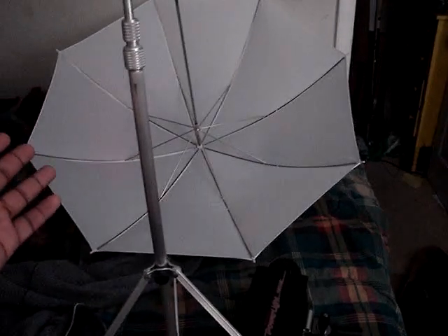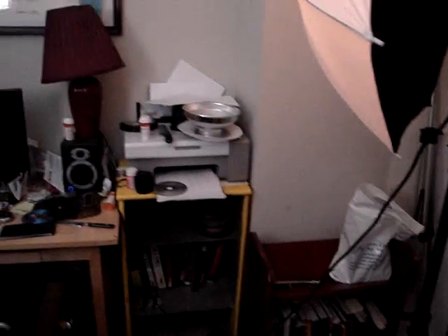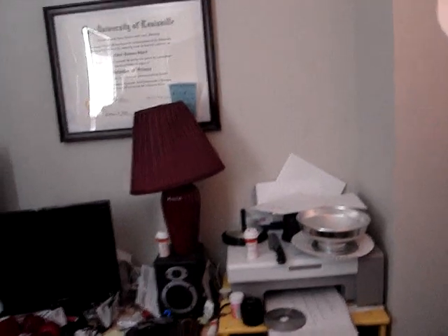I have an umbrella too but I'm not going to use it today. Then back here I have a Speedlite 1500SL on a pretty tall flash stand that I got from a local photography store. Basically the shot that I wanted to do today was I wanted to get a portrait of myself with my college degree in the background.